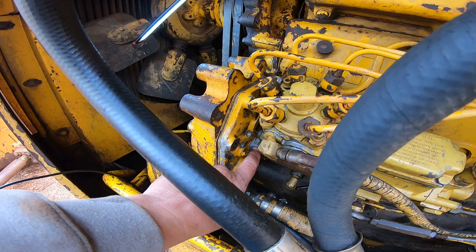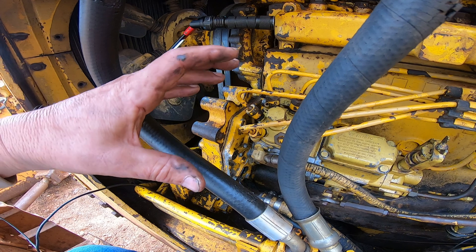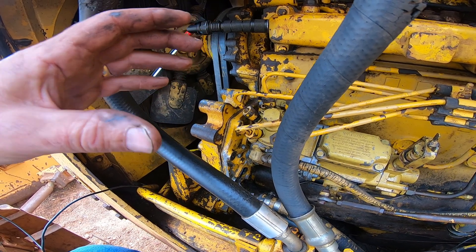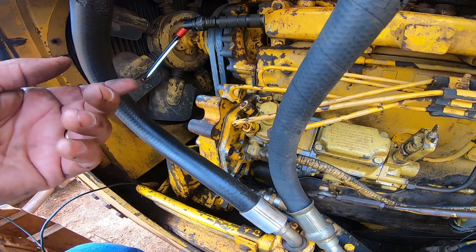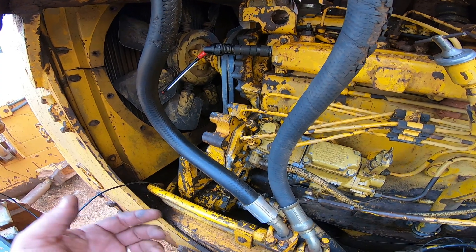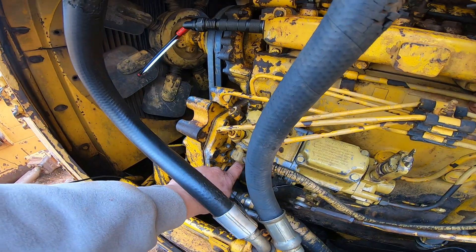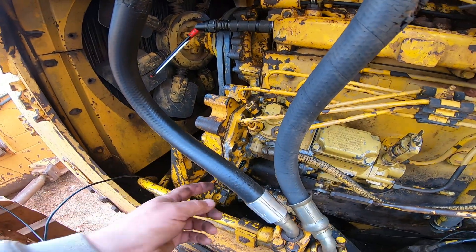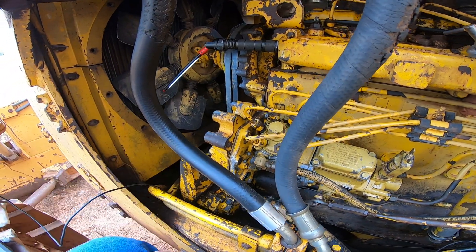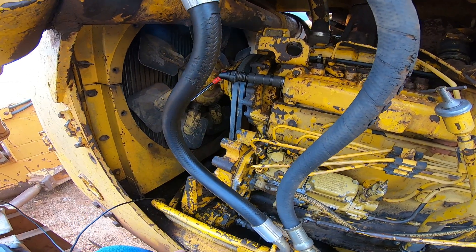You can actually loosen the bolts that hold the pump on and rock the pump back and forth a little bit to get fine timing adjustment. Like if you got it really close but don't want to pull the front cover off, you could rock it a couple degrees. If I decide 17 degrees isn't where it needs to be, I can loosen the three bolts, put the engine back on the timing mark, put my camera back in the hole, and rock the pump left or right to change timing.